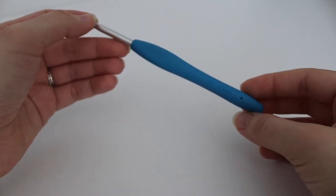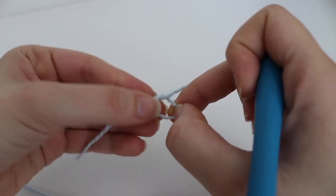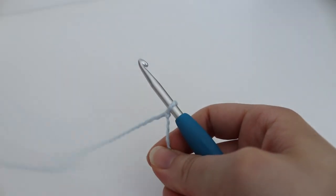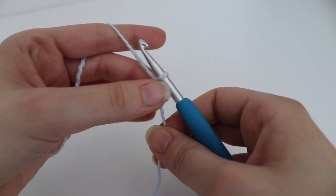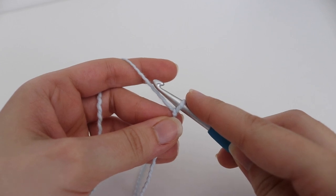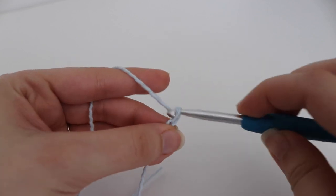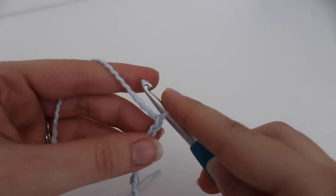For the crochet hook I'm using an H 5mm crochet hook. Starting with the cotton ripple cakes, you're going to need to make a chain of 42. If you wanted to change the sizing of your burp cloth, I'm using the sedge stitch, so all you need to do is make your chain in multiples of 3. So again I'm making a chain of 42. To make a chain you're going to do yarn over your hook and pull through that loop. Continue making a chain until you have a total of 42 chains, or your desired width.